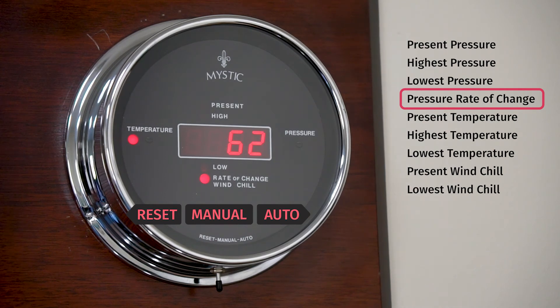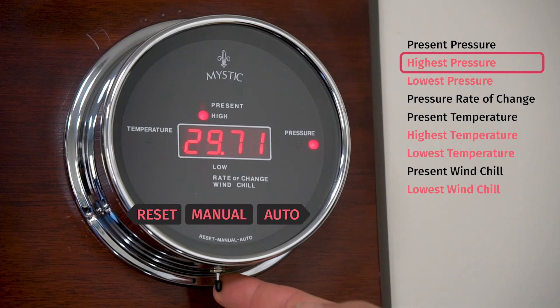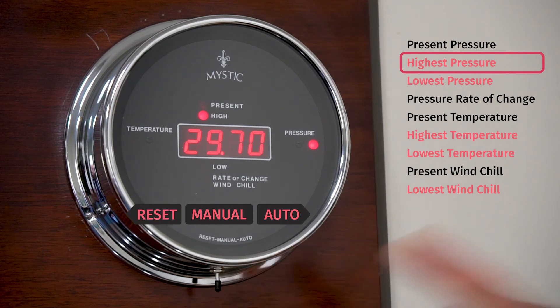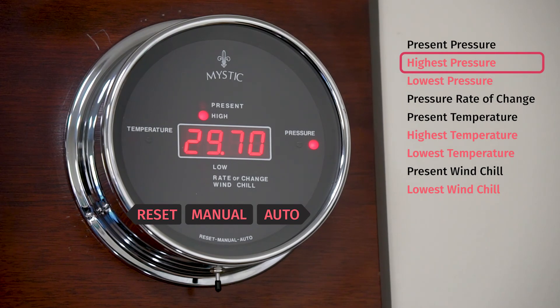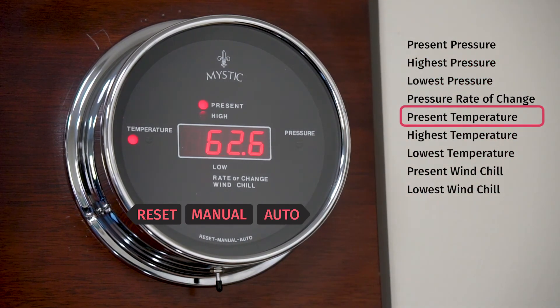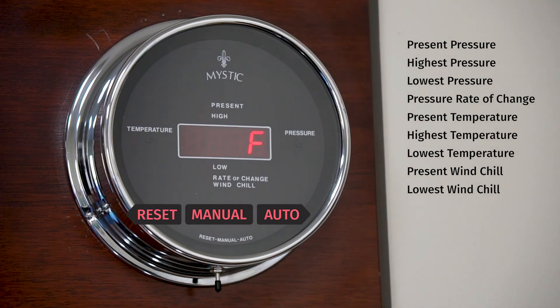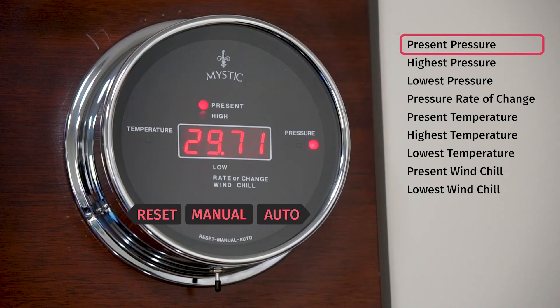To reset the Mystic, there are two reset options. You can reset an individual function — whether it's a high or low reading — by going to that reading and holding the switch to reset until the display flashes, then release. If you'd like to do a full reset of every function, go to a present reading, toggle the switch to reset and hold for approximately five seconds. Once every LED lights up, the instrument has been fully reset and will go through its startup procedure and return to the present reading.